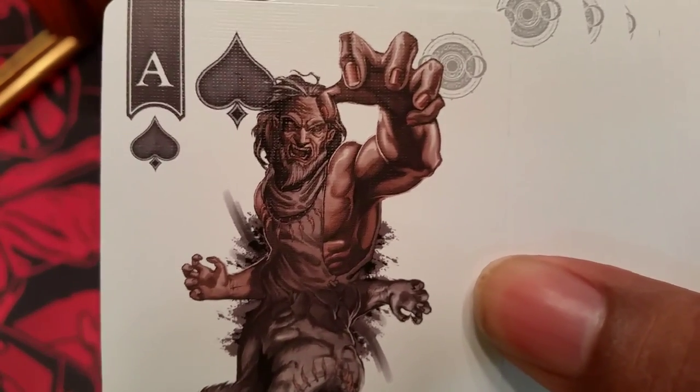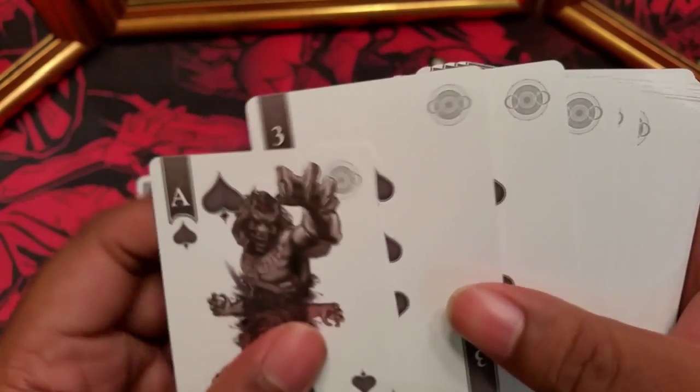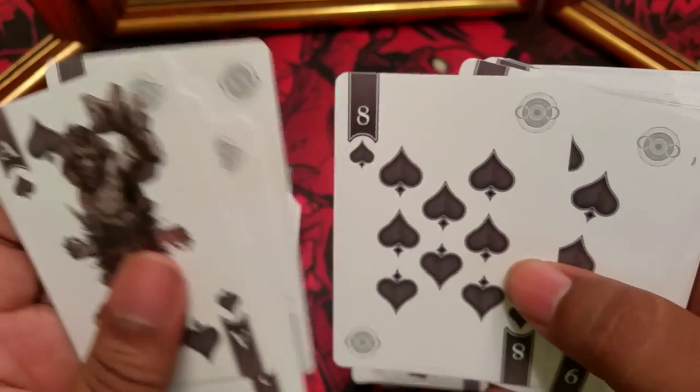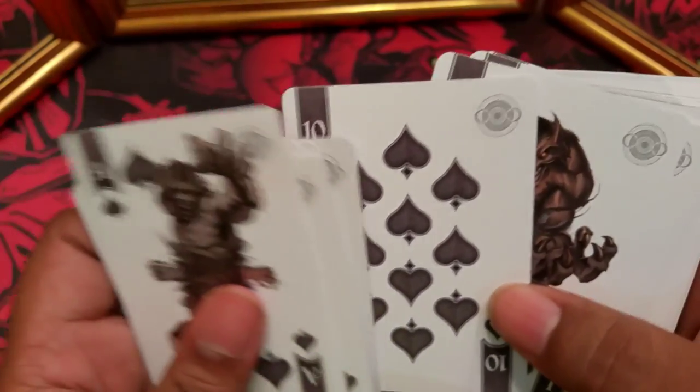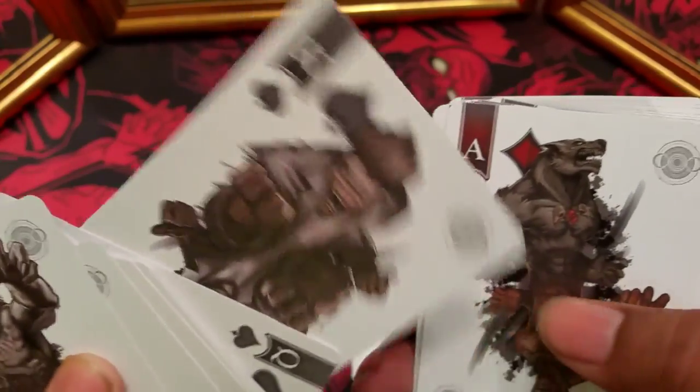So this is what I was talking about with the one-way: you have the wolf up top, and then if you flip it upside down, you have the person. All the pip work and everything is fully custom here. The priority corners are different than the secondaries. So when you do a fan with these — regular fan versus what I call the blank fan side — here is the court card of the man versus the wolf. You're going to get a different look depending on which way you do it, which is cool.